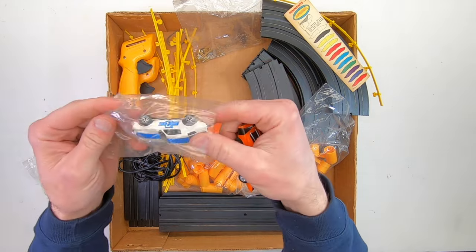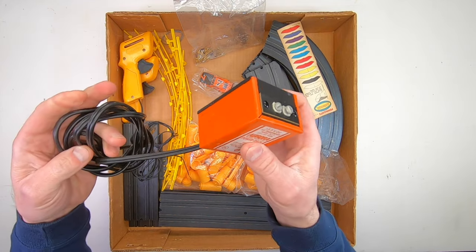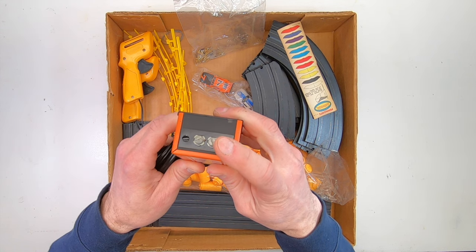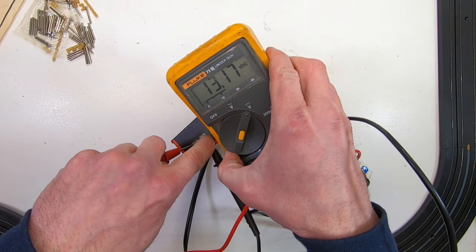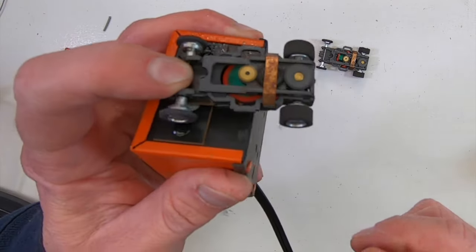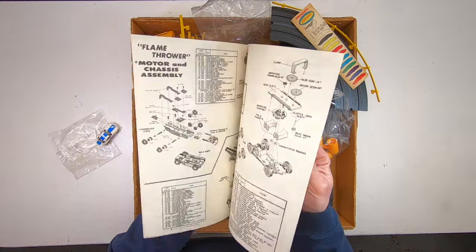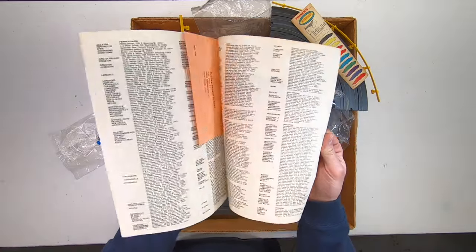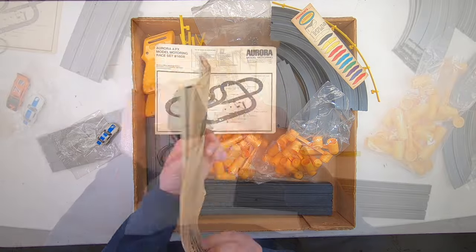The most important parts still look good: the cars. Before wasting time putting together the track, I need to be sure that the transformer and the cars are in good working condition. I tested the transformer to make sure it still has an output of around 13 and a half volts, and tested the cars by plugging in the transformer and touching the two contacts together. This set comes with a service manual listing hobby shops for service, including Stanton Hobby in Chicago — where as a kid I happened to be a frequent customer.